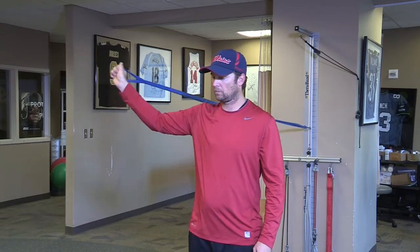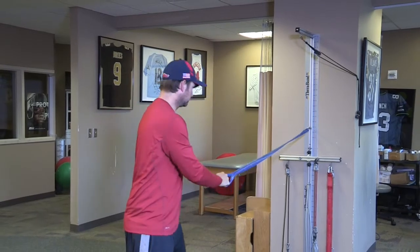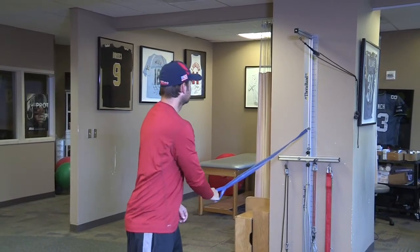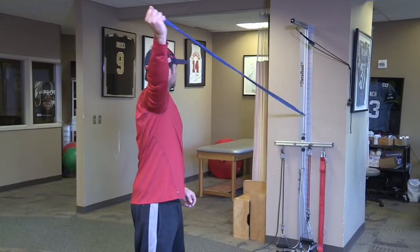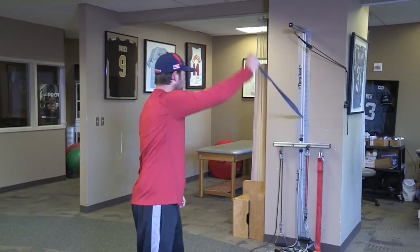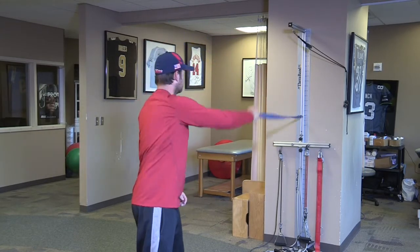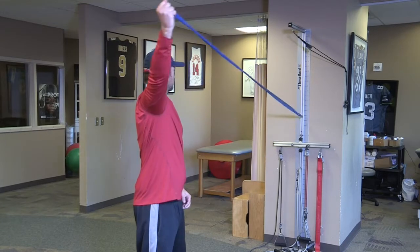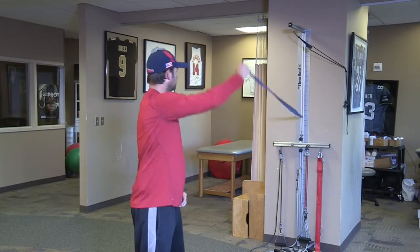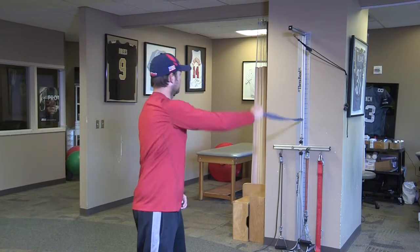The last ones will reproduce the throwing motion. The first will be a reverse throw, where you stand, straddle, stride, bringing the band up overhead, creating a strengthening movement on the back of the shoulder, scapula, and trunk. Ten repetitions are performed at a nice easy pace, enough to warm up the arm.